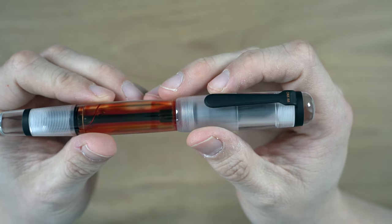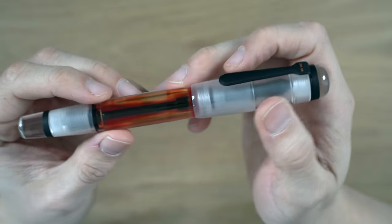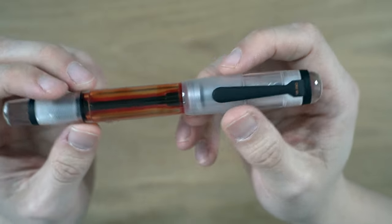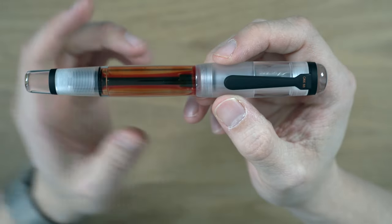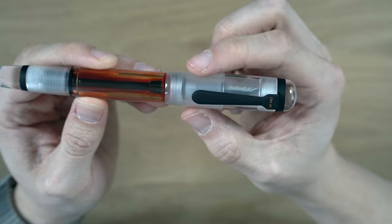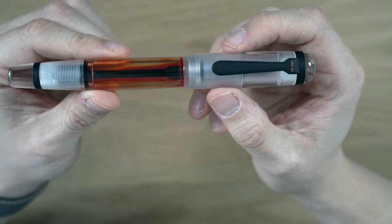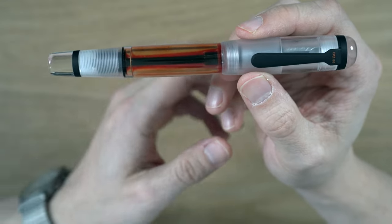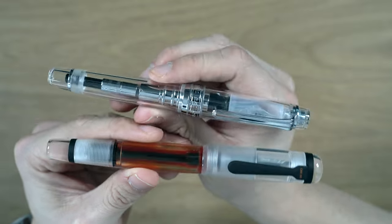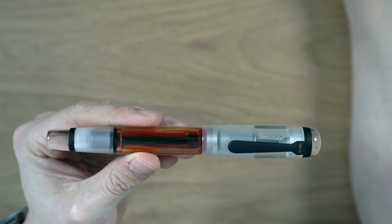Let's get on with the review. Here we have the Opus 88 Omar Demonstrator Fountain Pen — pretty cool looking pen, in my opinion. It's a pretty squarish design overall. We have sort of flattened ends, a little bit of a bulge in the middle, and a bit of a taper down here. Compared to a lot of pens, pretty squarish. Here's a Sailor King of Pen, which has a lot more taper going on.